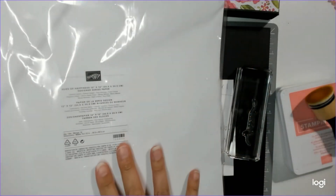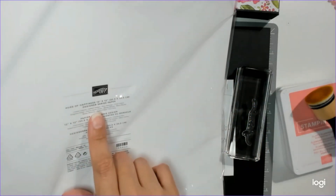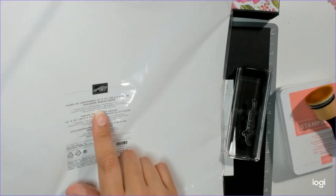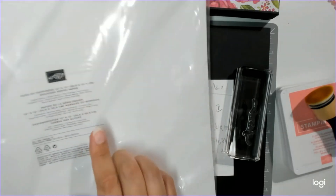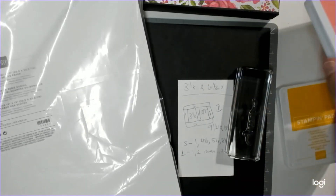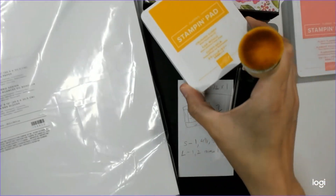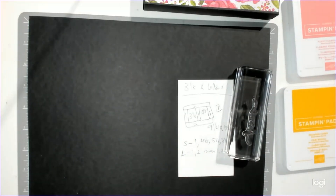Of course we used the paper collection. On the back of the paper collection it tells you what colors are in it: coastal cabana, daffodil delight, flirty flamingo, fresh freesia, gorgeous grape, granny apple green, mango melody, melon mambo, mossy meadow, night of navy, and pool party. I had a pool of colors I felt would match. I did have Flirty Flamingo, which obviously matches perfectly, but I did not have Daffodil Delight — I had Crushed Curry, and I think it matches perfectly.